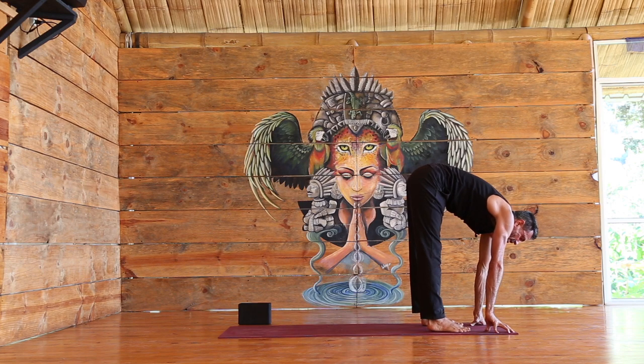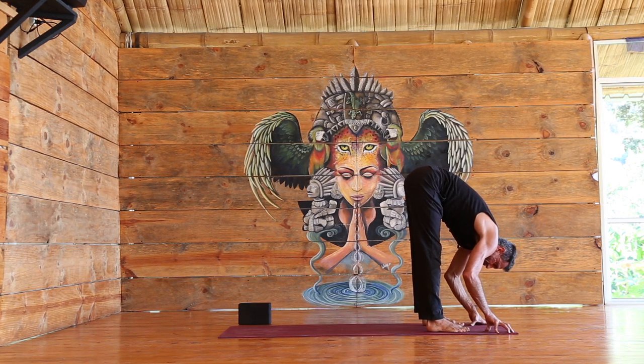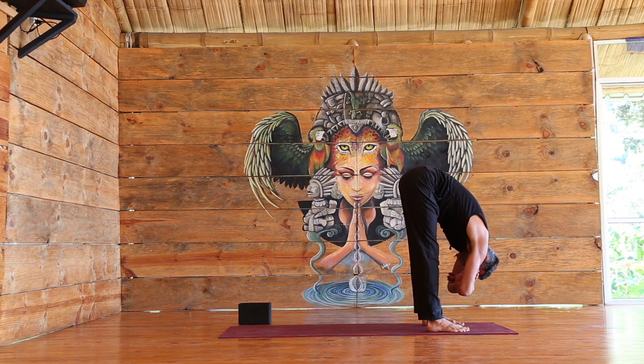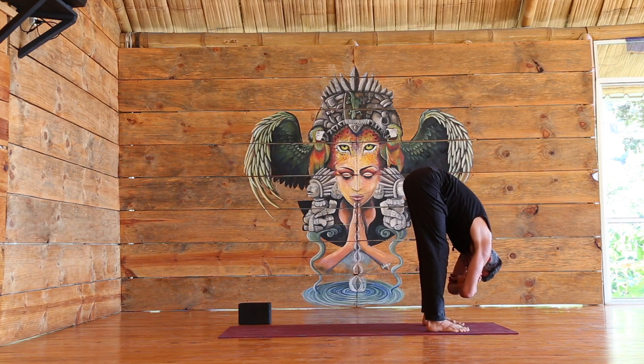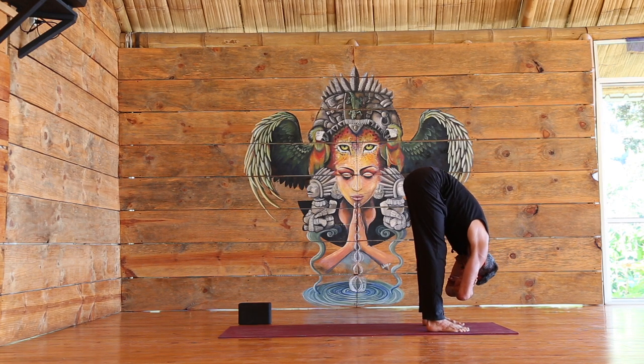Take the feet hip-width apart, tuck the belly in and up, forward fold — maybe hold the elbows. Feel free to bend the knees if it's a bit intense on the hamstrings. Head and neck are completely relaxed. Simply staying here and breathing.